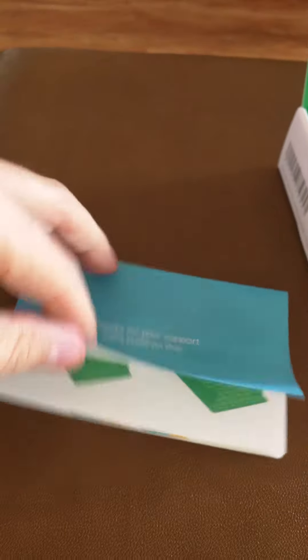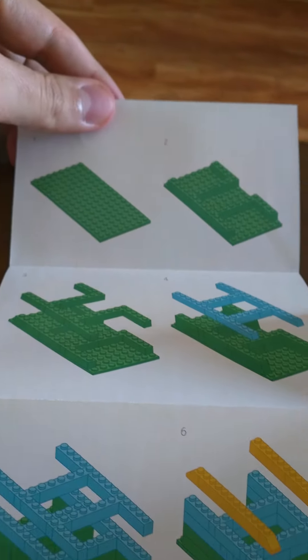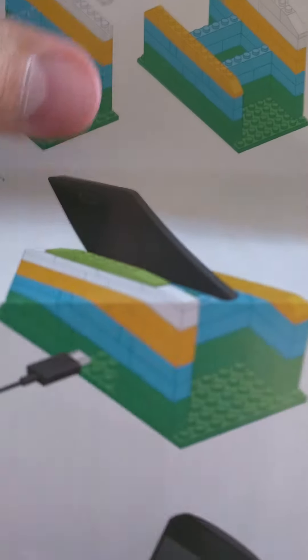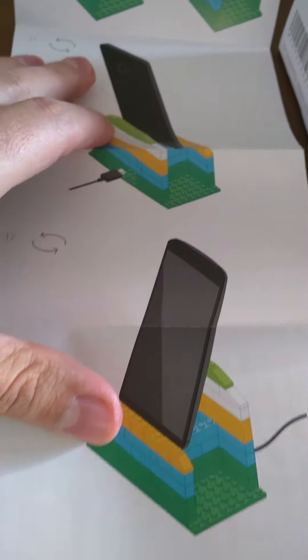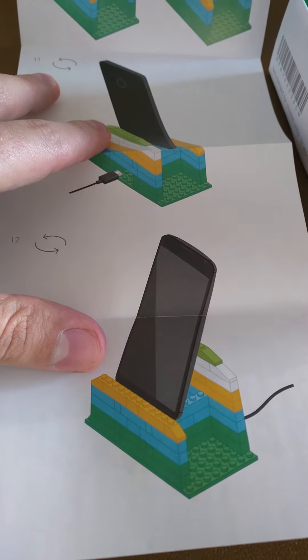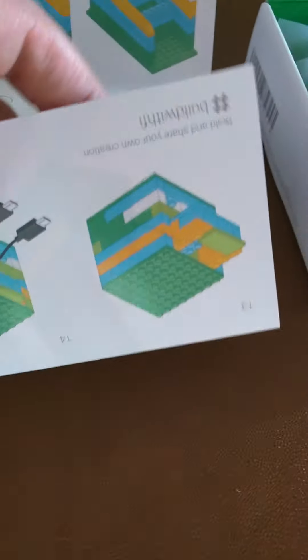And when you open this up — which is actually a very clever little saying — you get to see what it is. You have the Lego pieces with instructions, and then you can see you have the Project Fi colors. And what you create with the pieces is a cell phone holder, a Lego piece cell phone holder, which is pretty awesome.